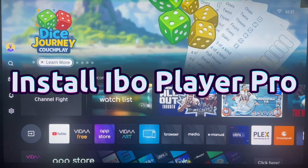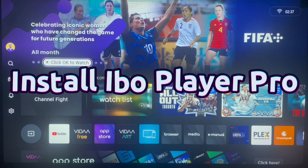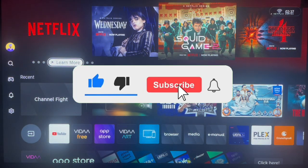Hello, welcome to Dave the YouTube channel. In this short video, I will show you how to install the Ebo Player Pro on your Hisense Smart TV. If you find the video helpful, make sure you like, subscribe, and share for more important videos like this.